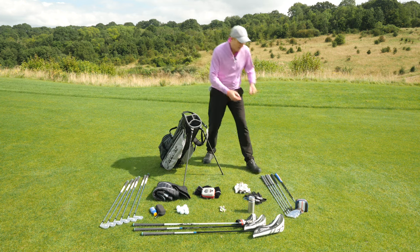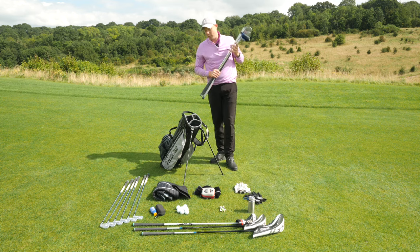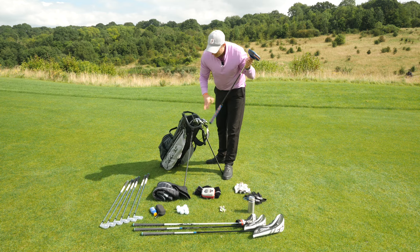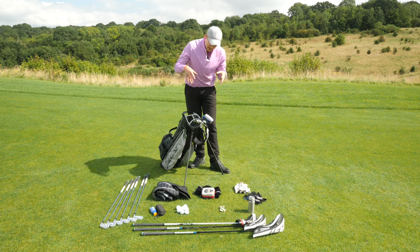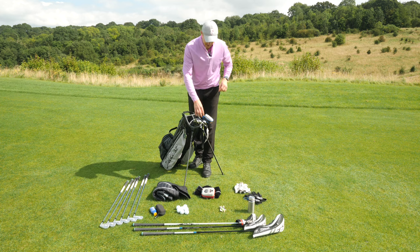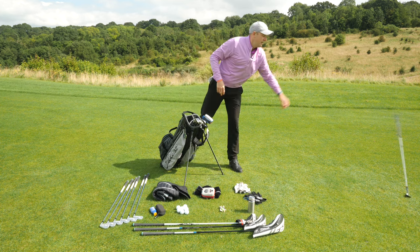I'm going to start with my putter and my wedges. I have a four-way divider in my golf bag, which makes this a slightly easier process, and I put all of my wedges and the putter in the bottom well which is quite big. You're only allowed to carry 14 clubs, so I've got one too many wedges — I've got a wedge I use to practice, so I'm going to leave that behind.